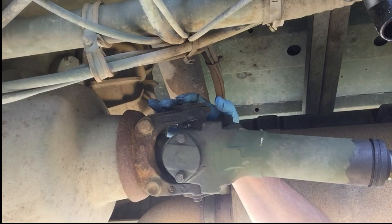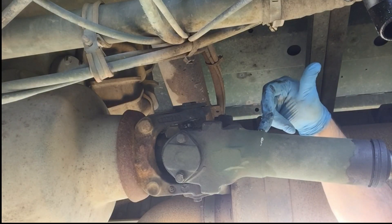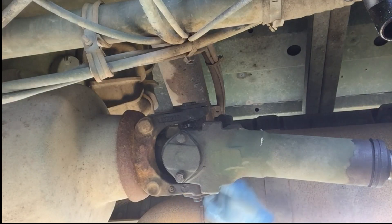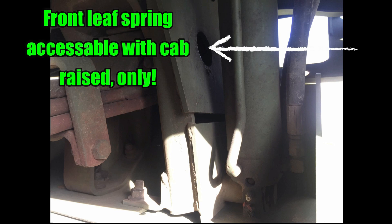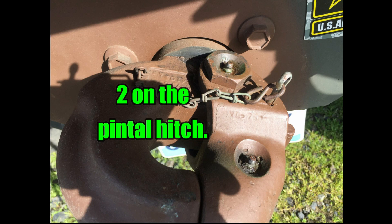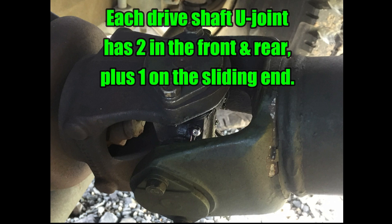All right, this is the forward part of the rear drive shaft. There's a Zerk fitting here, there's one inside here, and there's another one on this side here. So there's a total of three just in this unit here.